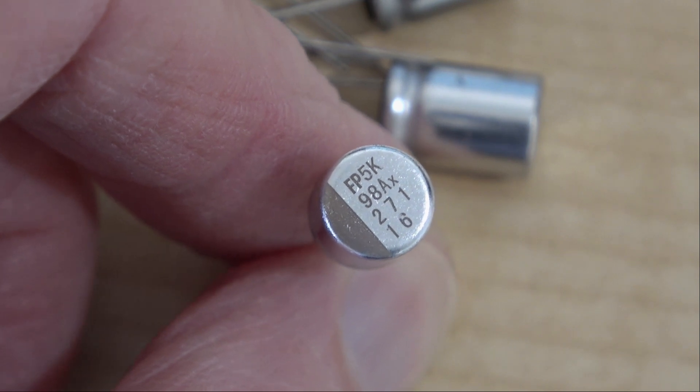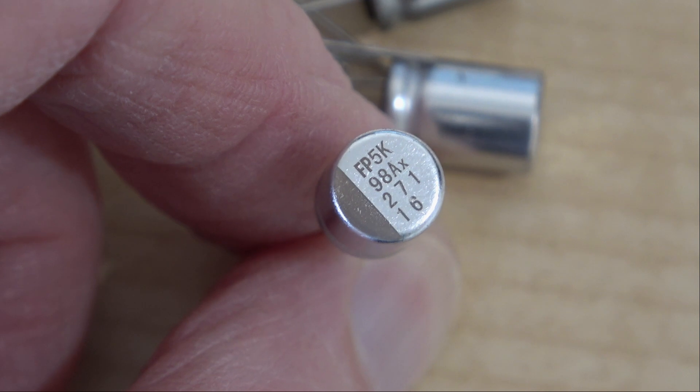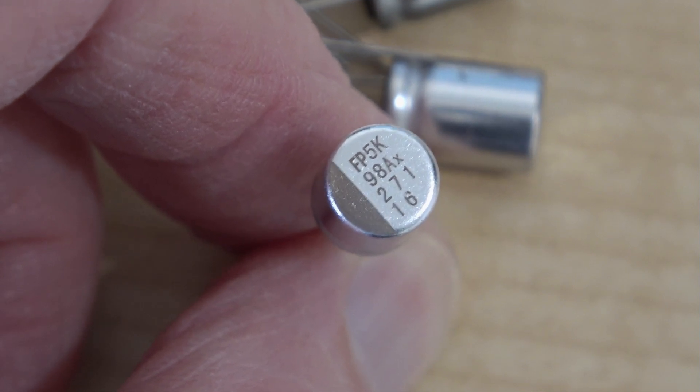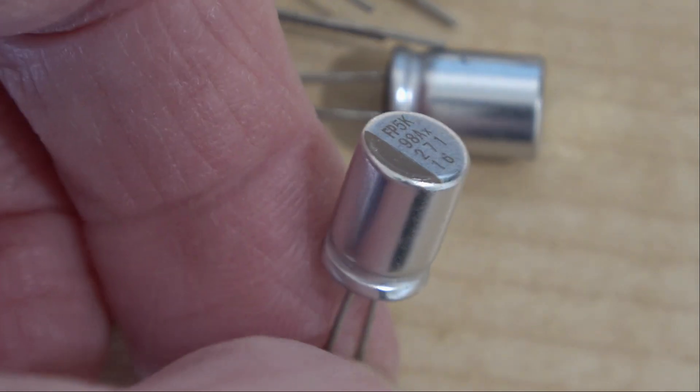Another little batch of rather nice looking capacitors. I think these could actually be a branded capacitor rather than a Chinese special. I'm sure they're made in China but they look rather nice.